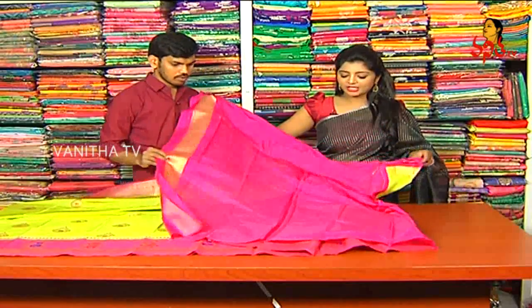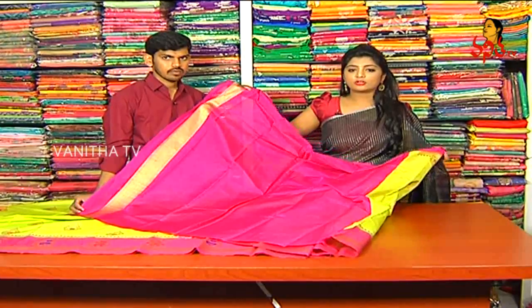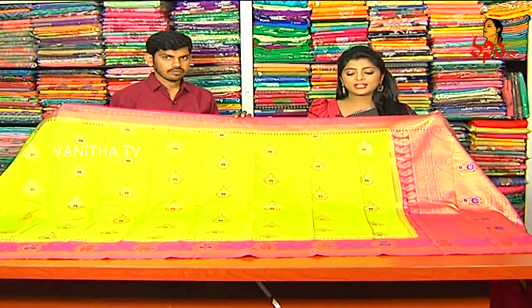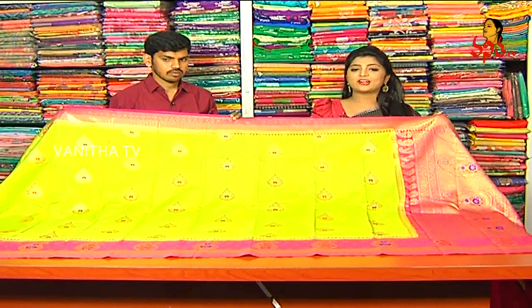The end is chic and black on this — both the border and the center. The price is 3,280 rupees. This is a beautiful sari with a grand look, available at Maniki Vijay Brothers.